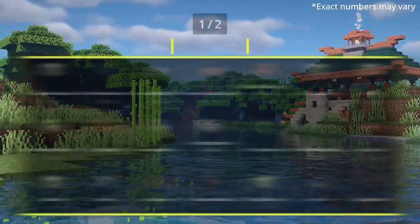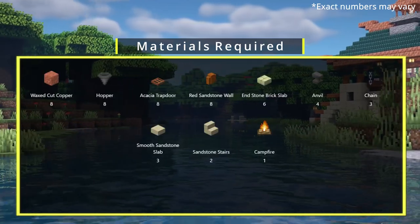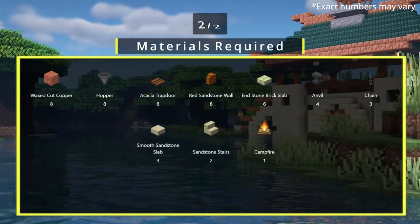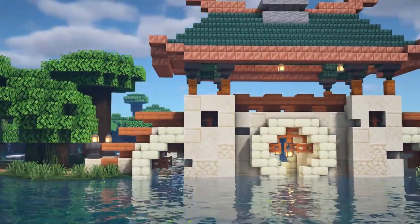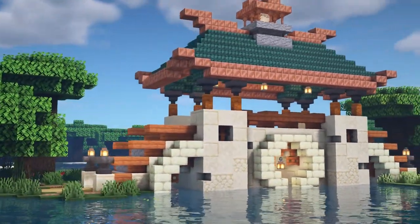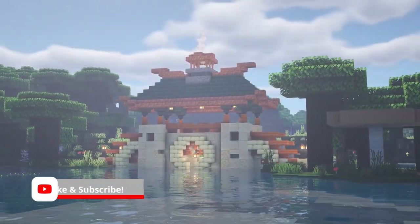It's worth mentioning that the material list for this is everything that is above the water line, so if you have a river or a lake that is deeper than the one I have, all you have to do is extend those sandstone blocks downwards. I hope you enjoyed the video — if you did leave a like and consider subscribing — but with that all said let's go straight into the tutorial.